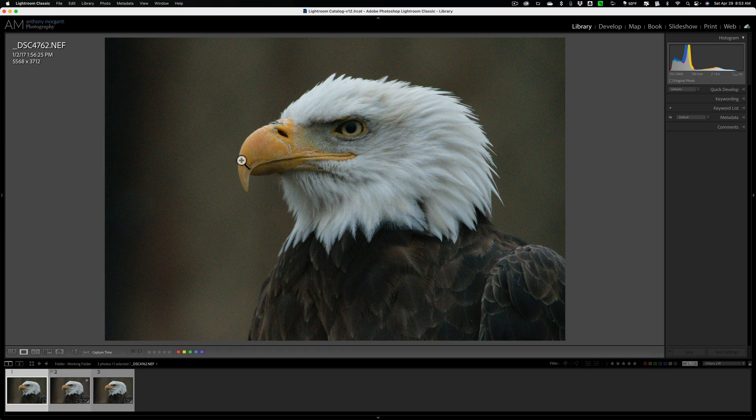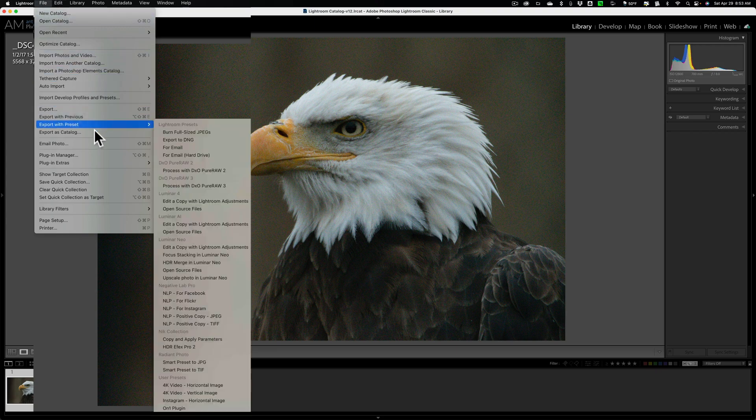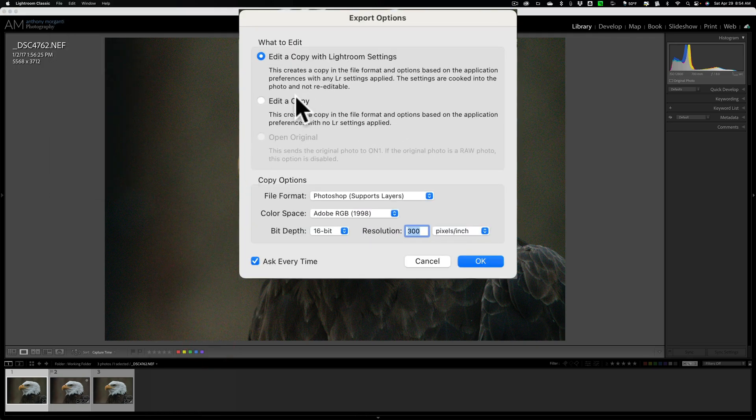I have tried this, and you'll definitely get a better result doing it this way. Go up to File, then go down to Plugin Extras, and you'll see ON1 No-Noise AI 2023. Click on that and you'll get a dialog box. I'm going to select Edit a Copy with Lightroom Adjustments. For the file format, go to the dropdown and make sure you choose DNG, No Layers — that's a raw format. Use the other default settings and click OK.